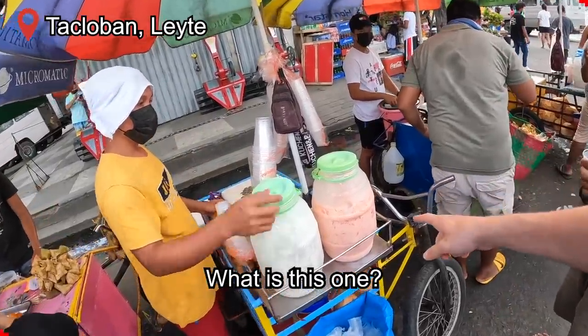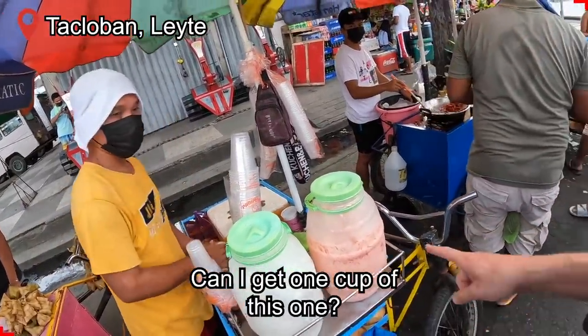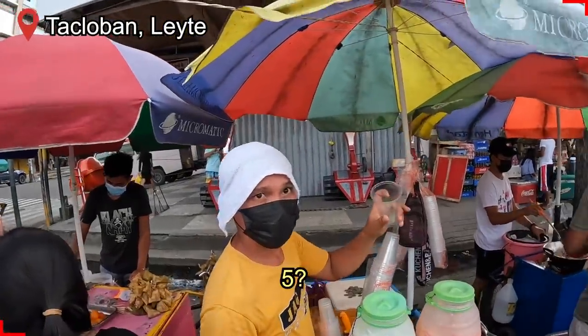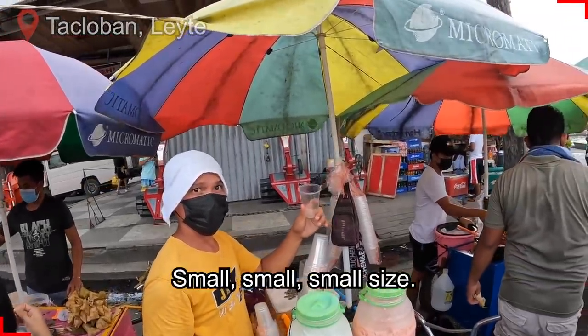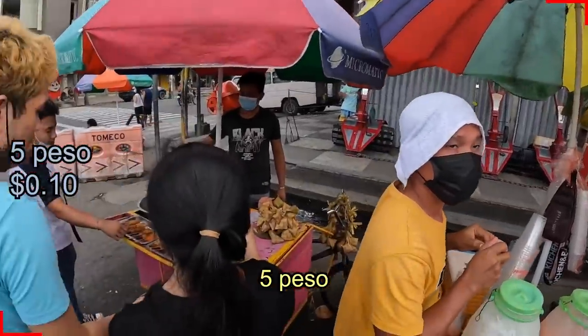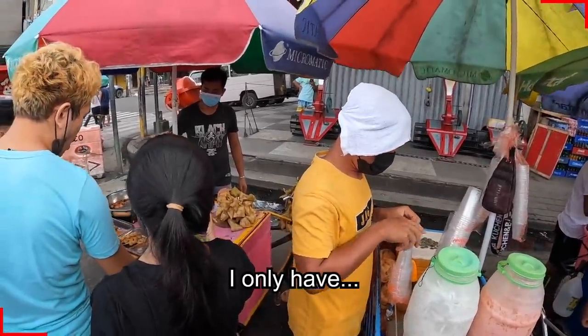What is this one? Can I get one cup of this one? 10 pesos or 5? Oh, it's a small, small, small size. I only have...